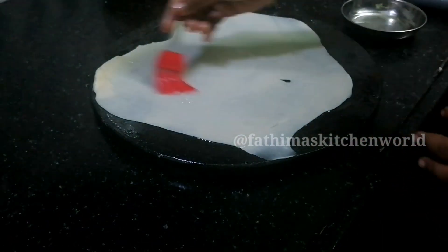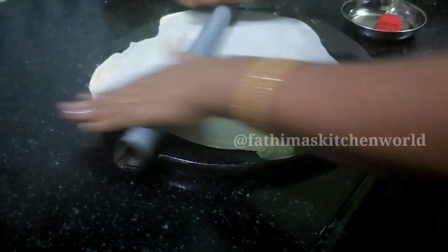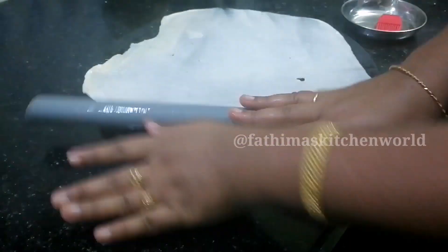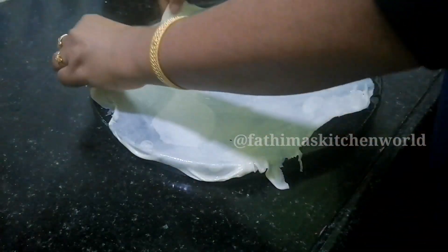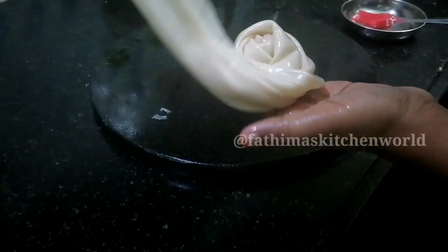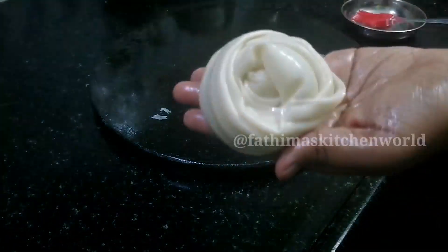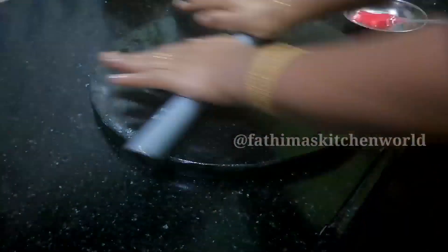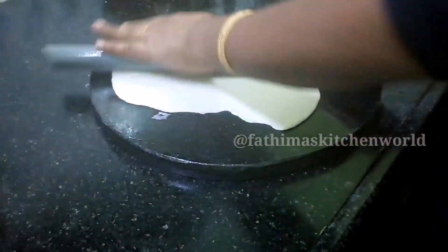I am not sure if I can show you clearly in the video. I am using a brush on the edges. We will be cutting the edge out, and in the middle we will also cut and roll the edge inward.